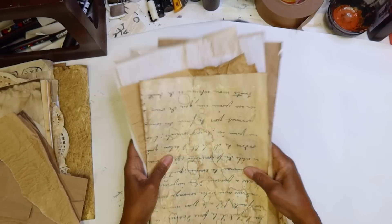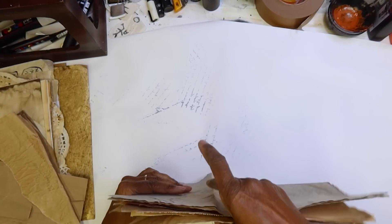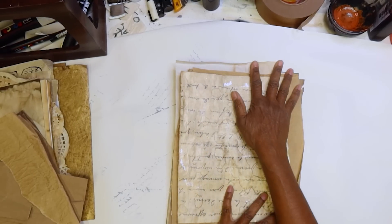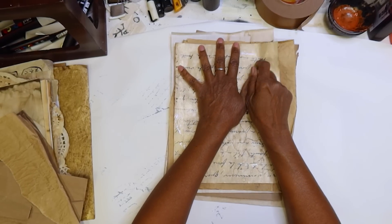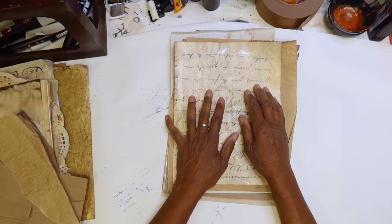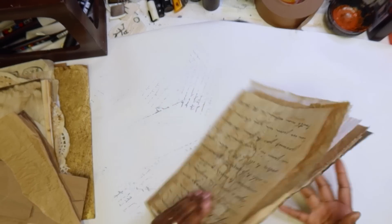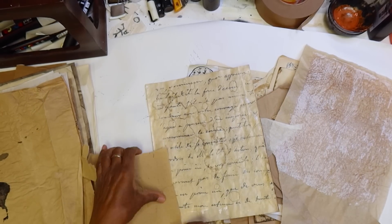I'm going to turn these into really usable pages. And this technique that I'm doing — even though I'm thinking in terms of the manuscript type of journal — you can also think in terms of any kind of book pages that you want to use. Any size — you could do these and then break them down into smaller pages. You can use it a lot of different ways.